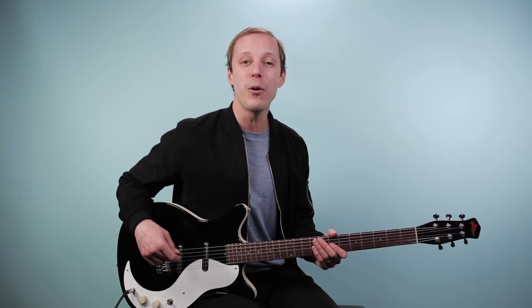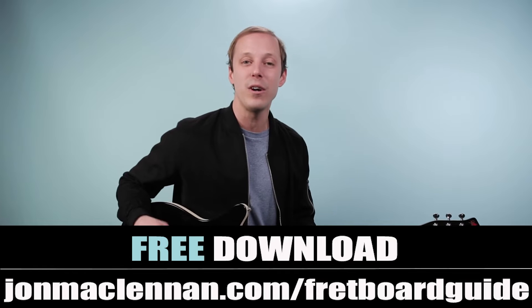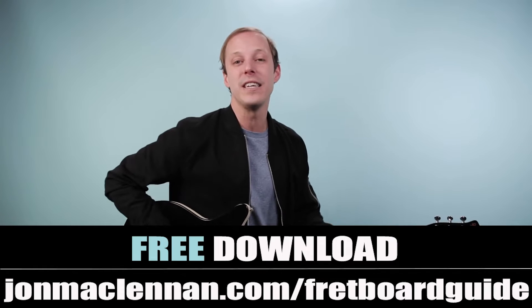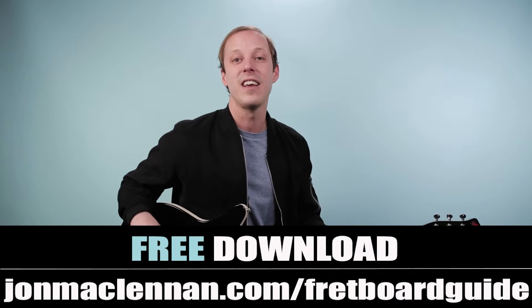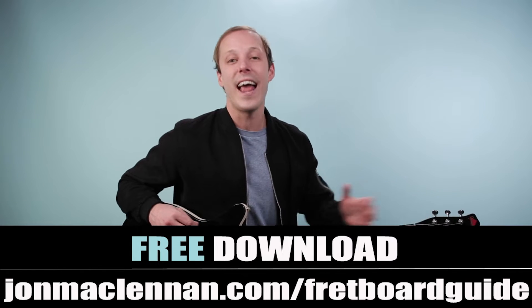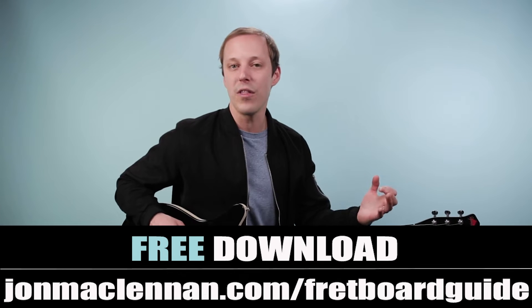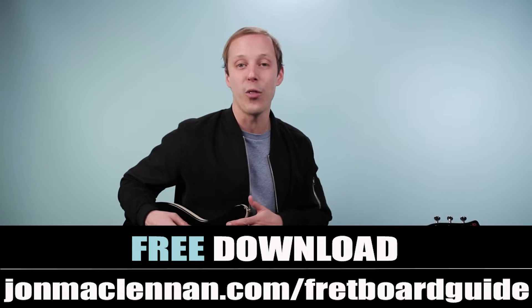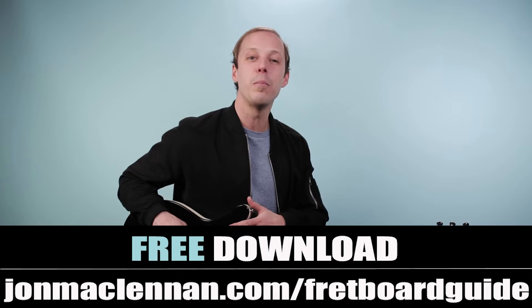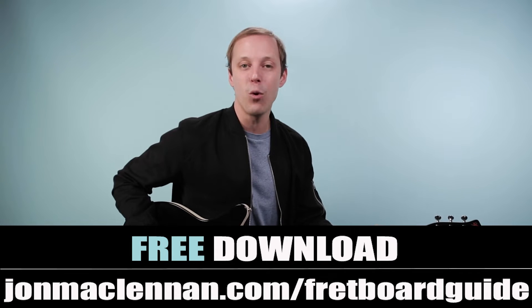Before we dive in, I want to hook you up with a gift right away. If you're new and haven't downloaded my fretboard guide yet, you've got to do it. It's going to show you the five must-know chords and scales to play in any style anywhere on the neck, and it's going to help you when you're playing guitar solos or rhythm parts. It's the system I use for mapping out the whole neck, and I want to give it to you completely for free. Just go to johnmclennan.com/fretboardguide or use the first link down below.